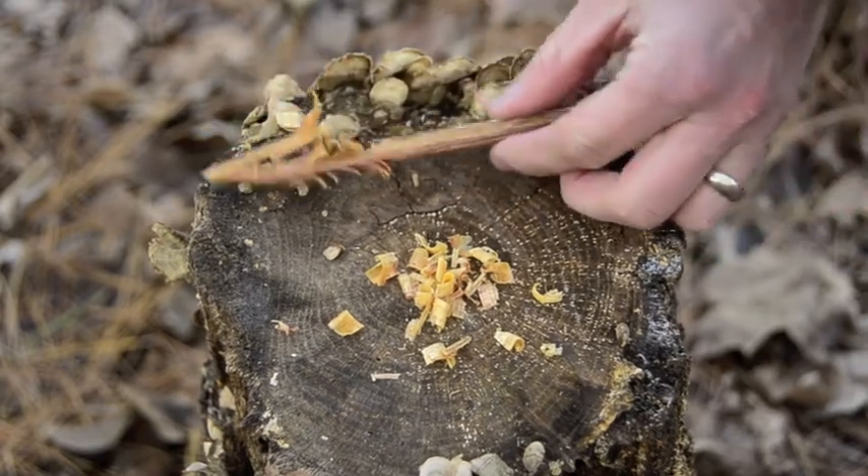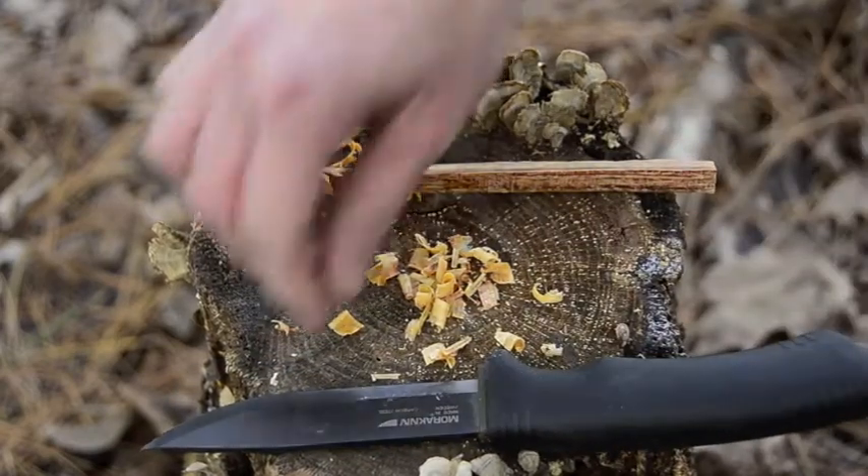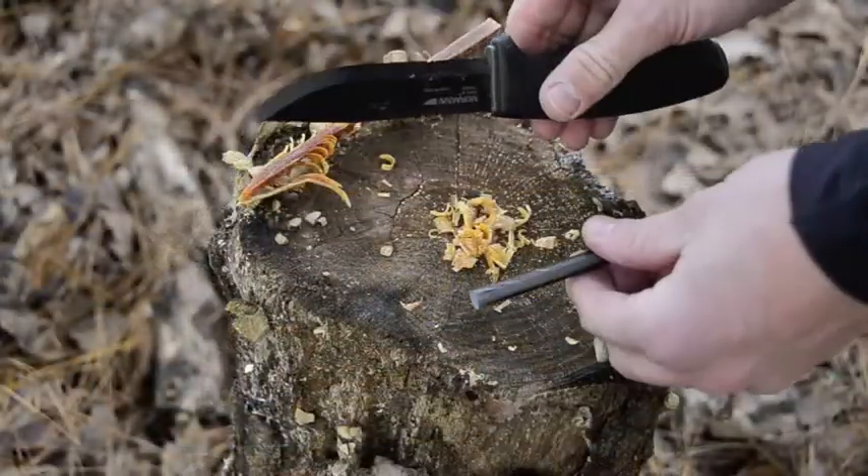And now I'm going to make a feather stick. There's our feather stick. Let's grab the fire steel and strike this stuff up.